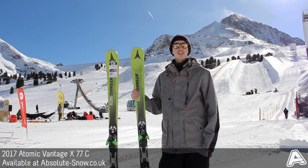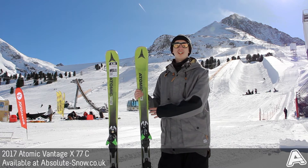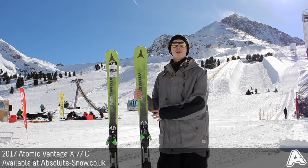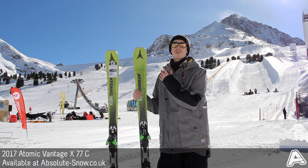Here we have the 2017 Atomic Vantage X 77C, which is Atomic's piste-specific ski with a 77mm waist. It's got a medium flex to it, but it's really lively and playful on the mountain and provides a nice sporty feel. It's got an AMT rocker, which is 85% camber underfoot with a 15% tip rocker, so you get both power and increased turn initiation.